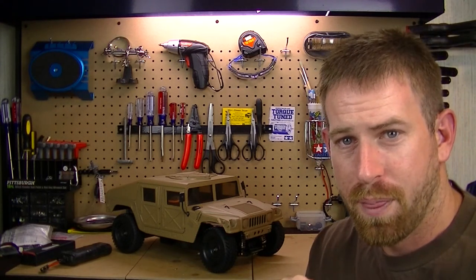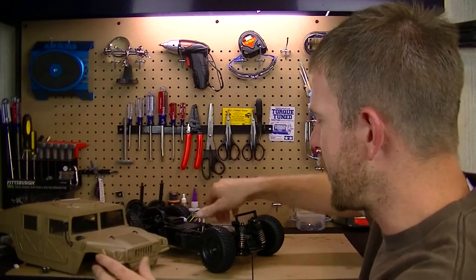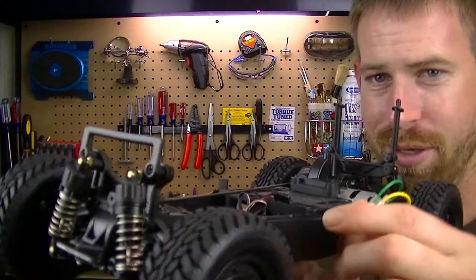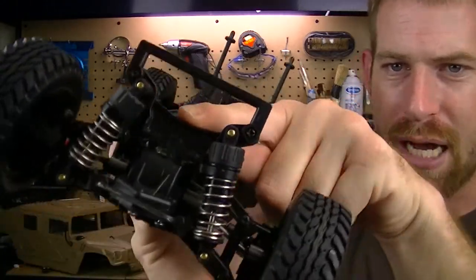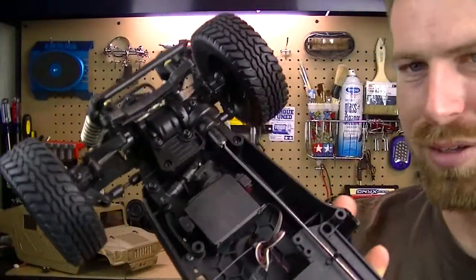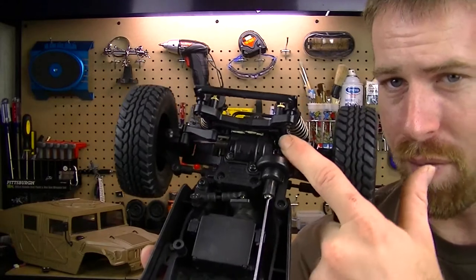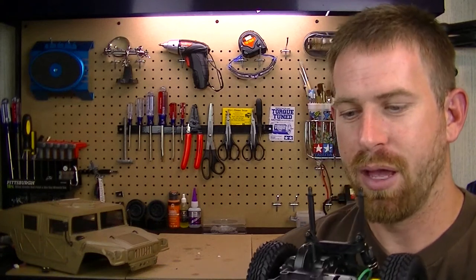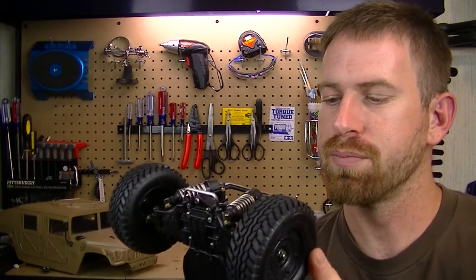So I took it off and looked at it again. Here's the shock mount holder — the shocks are right there, and this mounts on top of the front differential case. I noticed when I first got it that it was sitting crooked, and I could see two screws were missing, so I put new screws in.